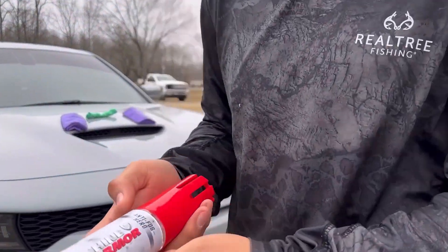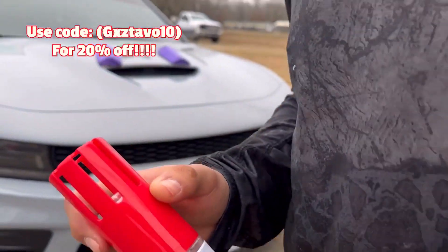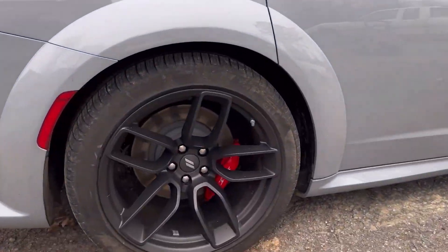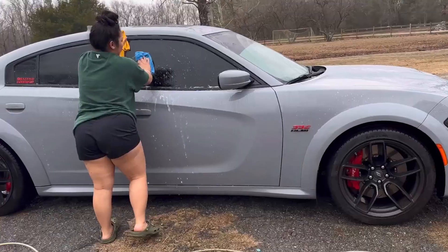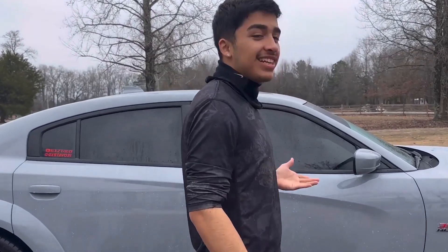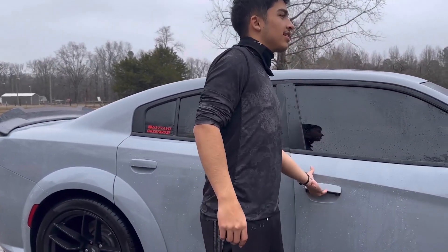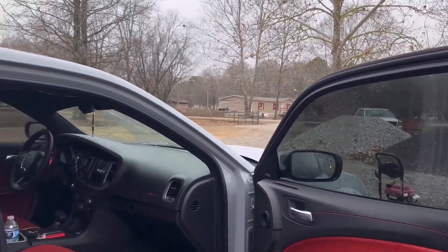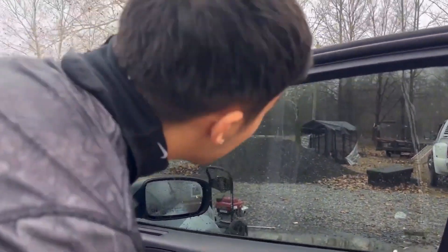What's up YouTube, Shine Armor sent me this anti-fog — we're gonna spray it inside and see how it works. But first we're gonna clean the car. So when it's clean we're gonna use the product, go inside and clean the mirrors, and then we're gonna try to see if it works from the inside. We just cleaned the outside, but we're gonna see if it gets foggy or not.